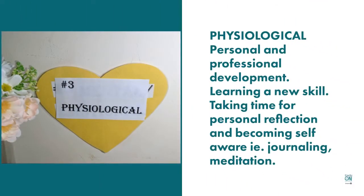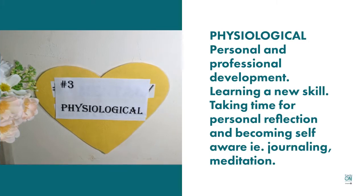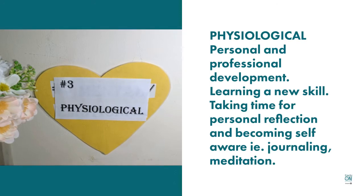Physiological is your personal and professional development — learning a new skill, and taking time for personal reflection and becoming self-aware through such things as journaling and meditation.